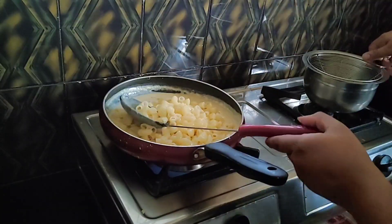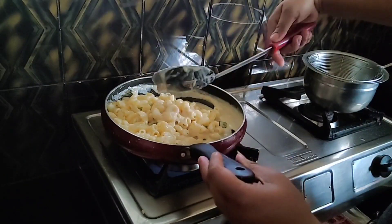Now the pasta will be cooked together with the white sauce.